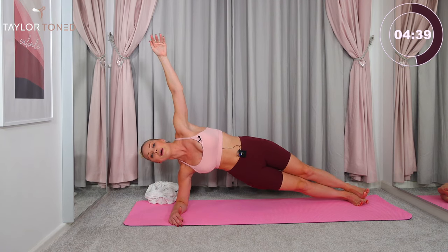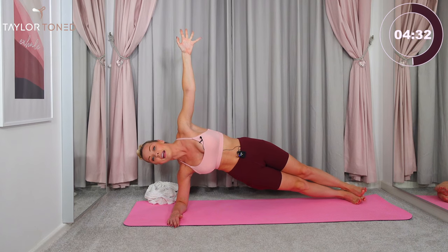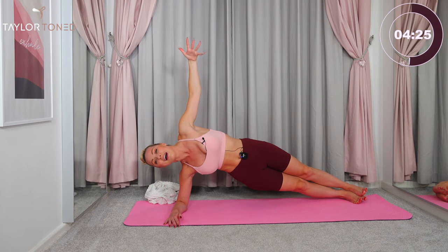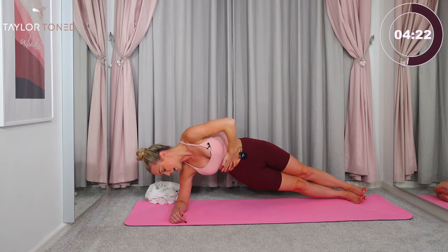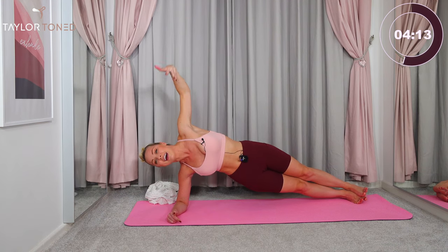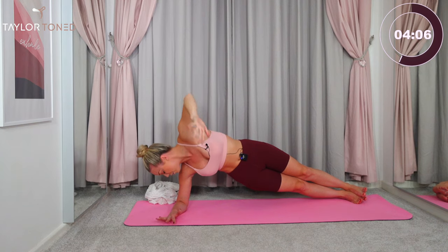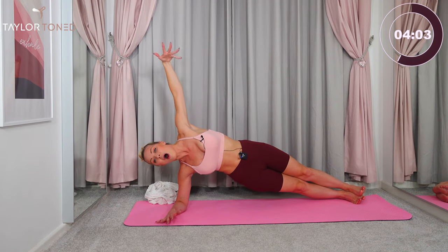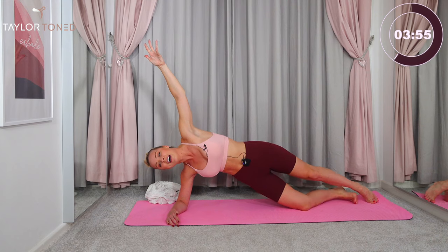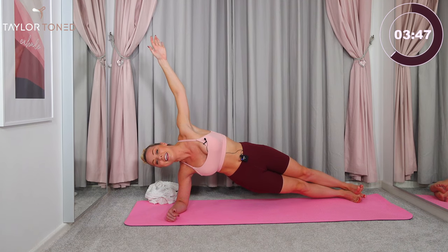The left arm comes up to the ceiling. Modification: your underneath knee can drop down — totally up to you. This top hand wraps all the way into the waistline and goes all the way back up and reaches. Grab all the way under, all the way back up and lift. We're taking core work, ab work — two more. Wrap under, all the way up — one more, but don't drop down. You're going to go back and hold. Push that left hip bone up higher. Modification: underneath knee down to the floor. Give me seven seconds — six, five, roll through center in four, three, two, one.